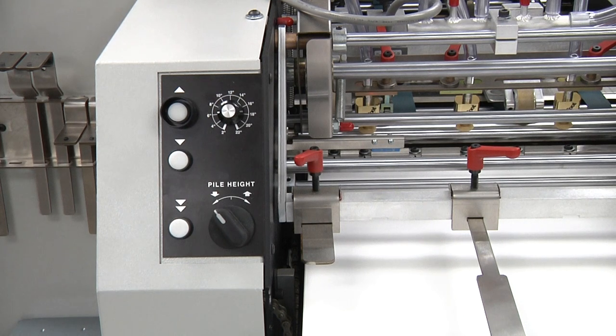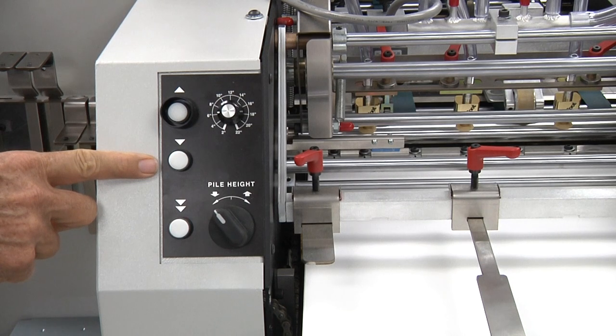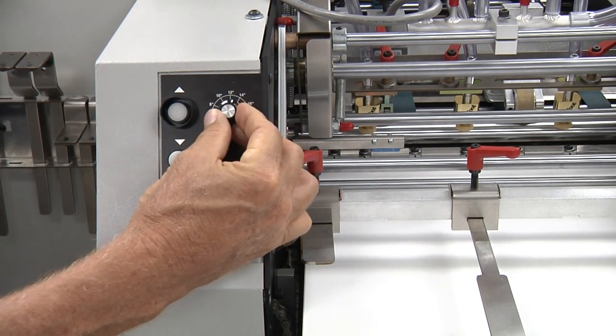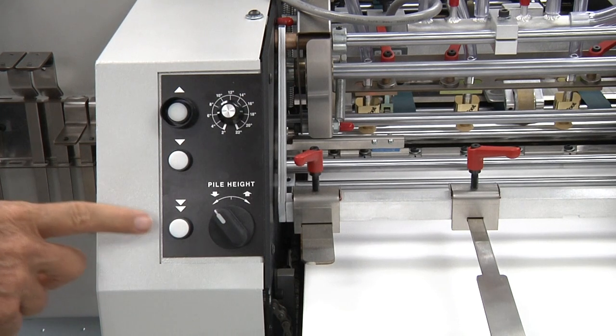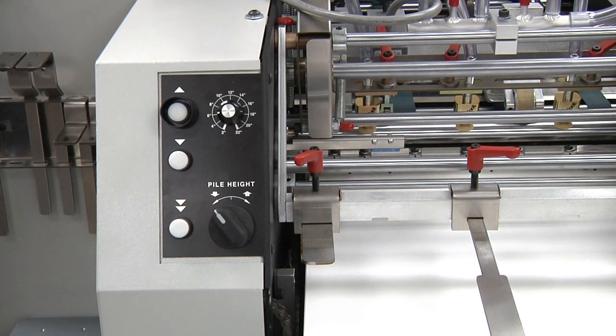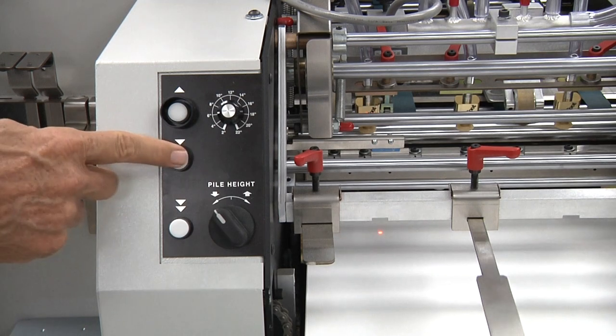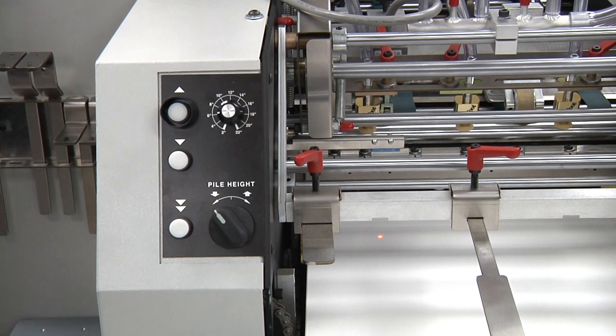The paper tray lift controls include raise and lower push buttons, a knob and scale used to select the distance the tray will be automatically lowered, and an automatic lower push button. When the automatic lower function has been activated, the lift can be stopped manually by pressing any of the three function push buttons. The operator can begin loading or reloading the feeder while the automatic lower function is running.